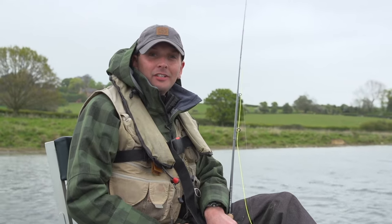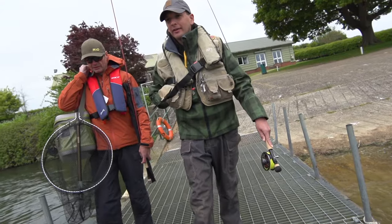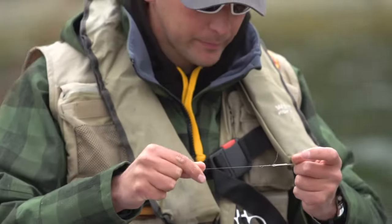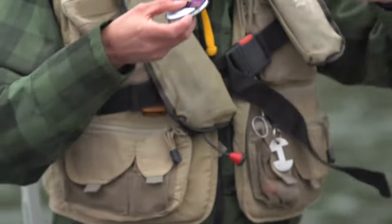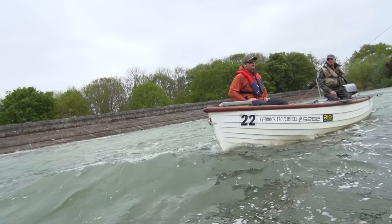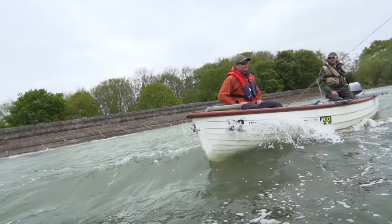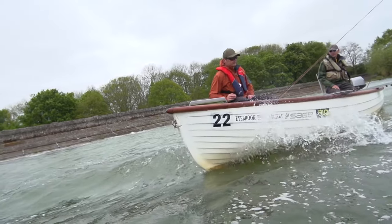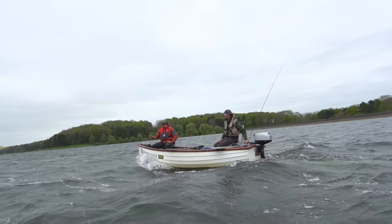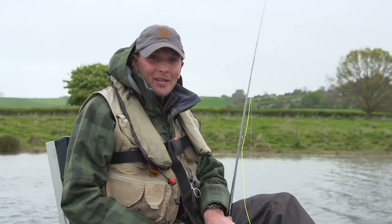My name's David Hoppe and today we're fishing at the picturesque Eibut Protoport. It's meant to be summer but it feels like winter — it's about 10 degrees and it's blowing quite a strong northerly wind.